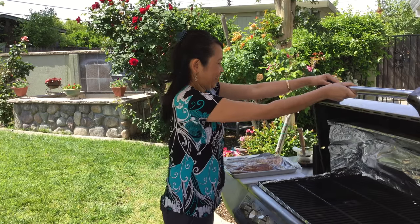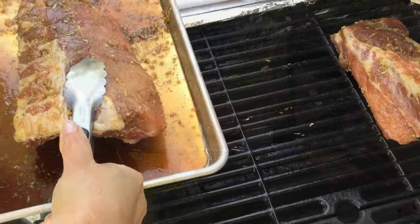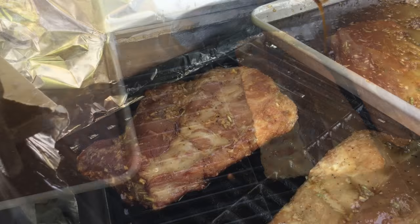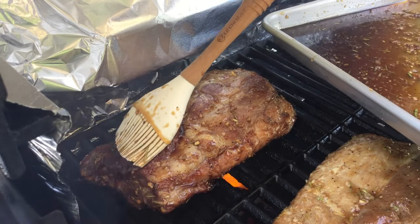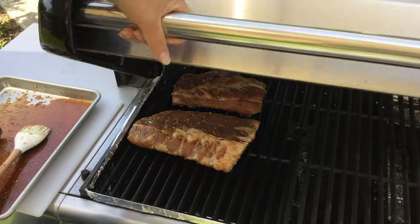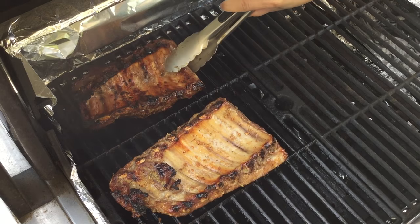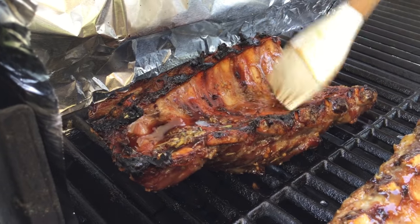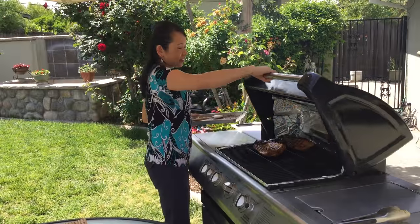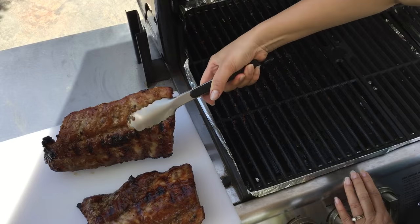It's been 2 hours, now we're ready to grill the ribs. Let the ribs cook on medium heat, about 30 minutes on each side, until no pink meat remains.